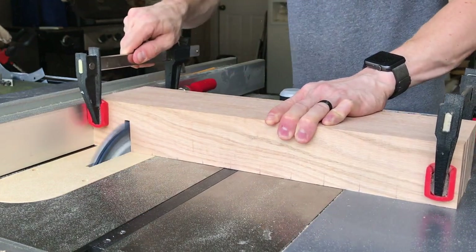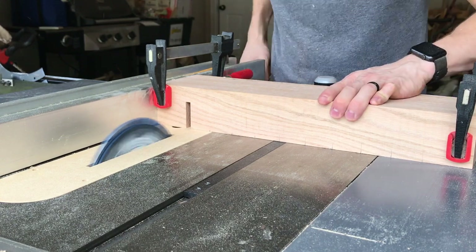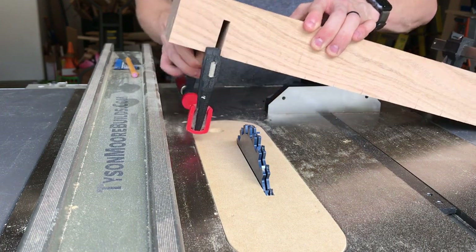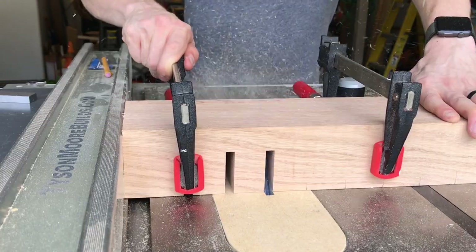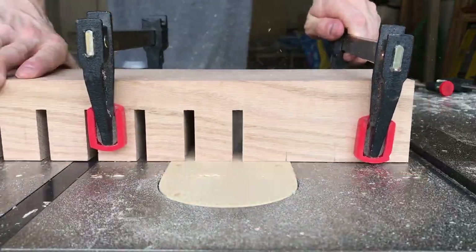Definitely check the thickness of the bars on your clamps to determine how wide your dados need to be, since all clamp bars are not the same width. After making sure the clamps are going to fit, I moved on to centering my dado cut on every pencil mark and cut 10 equally spaced dados. Also add a sacrificial scrap piece of wood as your last piece as it will help a lot with tear out.